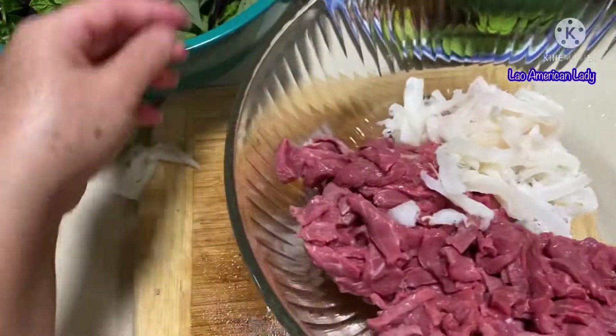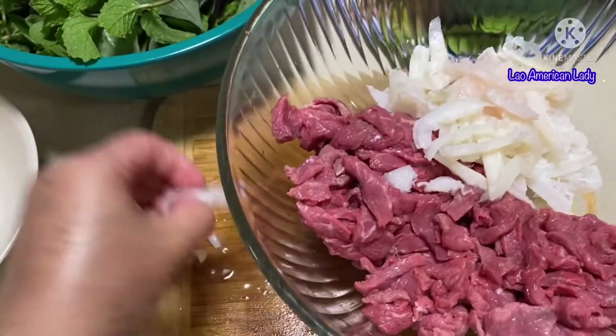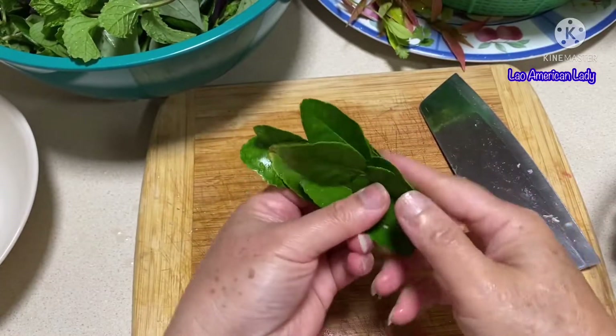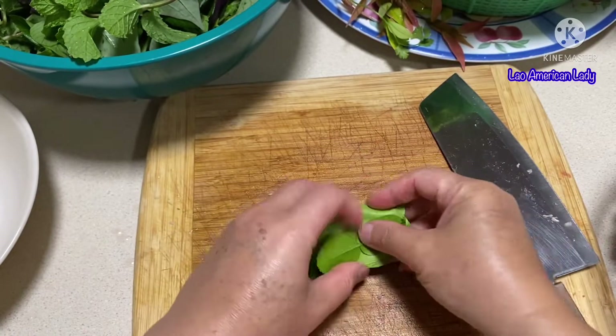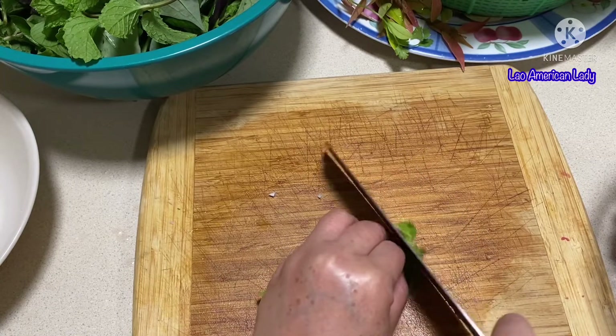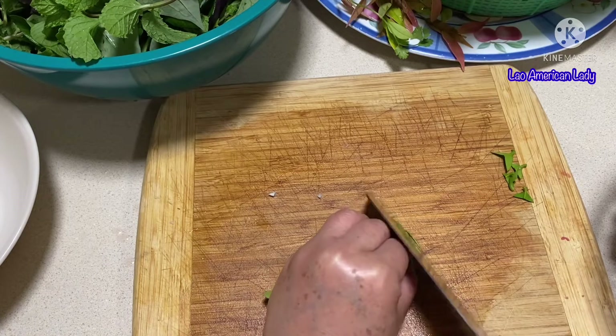That's done and I'm going to move everything into a big bowl. Make sure you get a big bowl because we're going to mix them together. Now we're going to slice the kaffir lime leaves — you don't want just limes, you want kaffir lime leaves. They have more fragrance. You want to work them really thin.